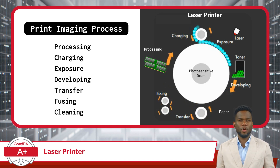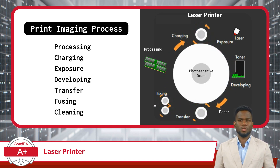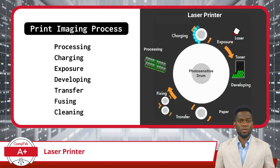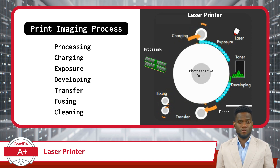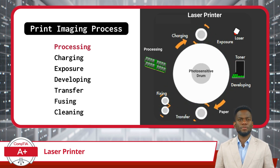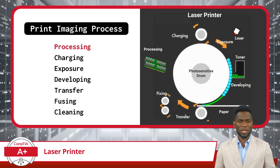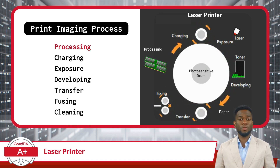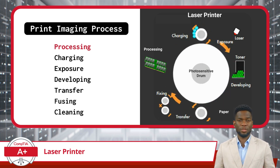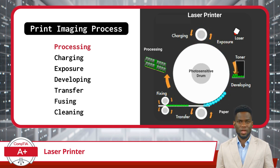I will explain this process step-by-step, so pay attention as CompTIA is known to favor laser printer questions in their A+ Core 1 certification exam. First up: Processing. The printing process begins with the digital data being loaded into the printer's onboard memory. The data is converted into a format that the printer can interpret and use to create the desired output.